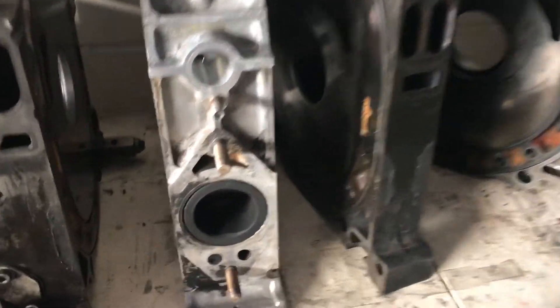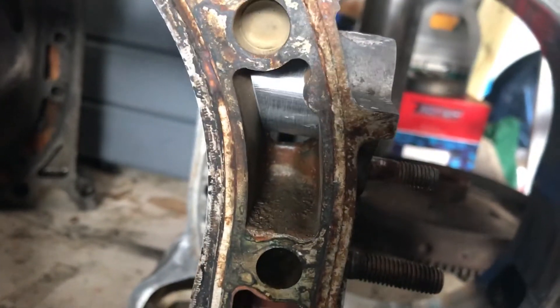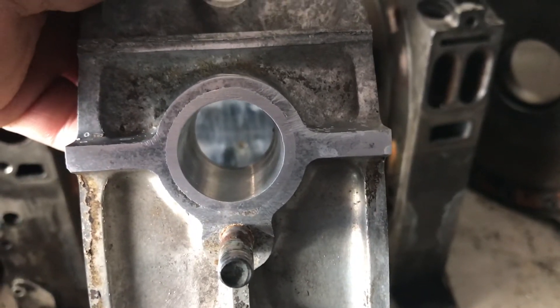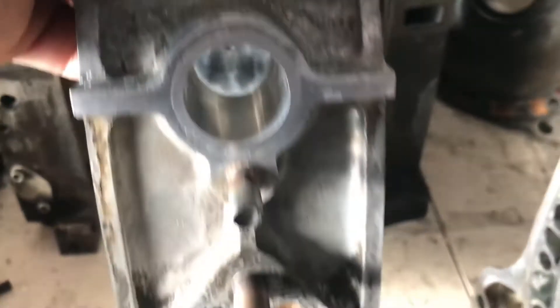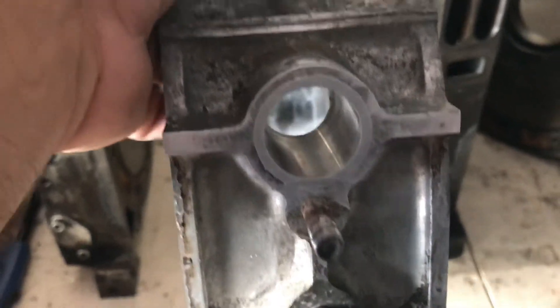I just wanted to show what I got going on. I'll probably do a more in-depth video of how it's done and how the Semi PP is done. I just wanted to show a quick vid on how it looks. If you guys need dimensions on this pipe, I can get it for you.